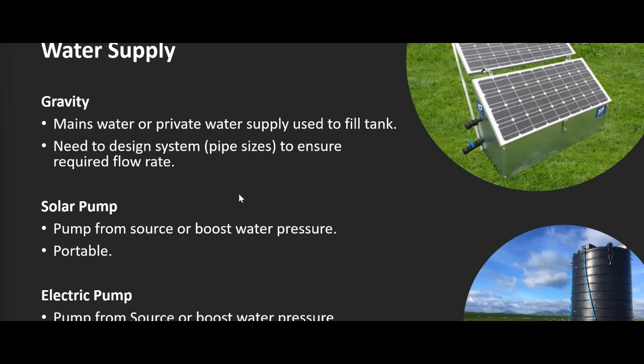You might also use a private water supply to fill the tank and then gravity-feed from there. With gravity feed there are no moving parts. Once water's in the tank, you can often have one, two, or even three days' worth of storage for peace of mind. A storage tank also buffers a fluctuating flow — if you have a great flow rate at night but poor during the day, you fill the tank over 24 hours and it supplies daytime demand.